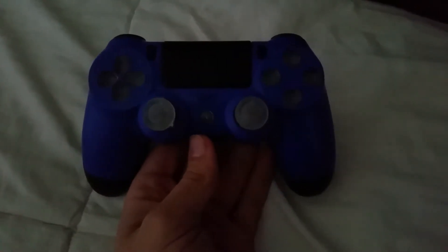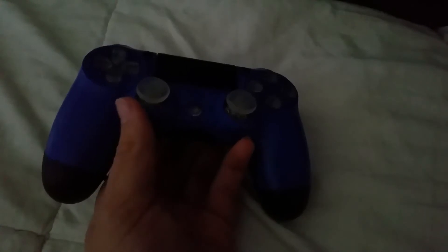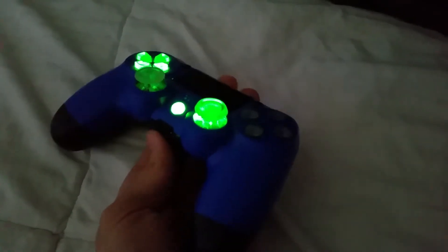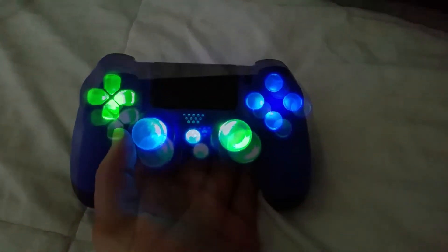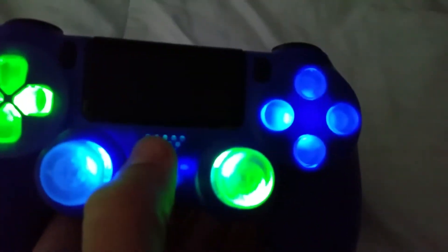I shut off the blue ones first because it goes from here to there — for some reason I can't figure out why. I might have to open that up and try to fix that. But to turn the lights back on, just simply press the button — there you go.